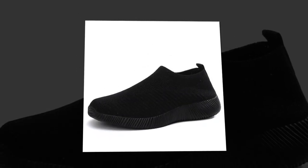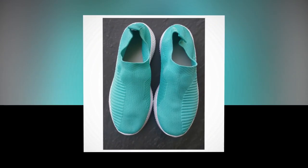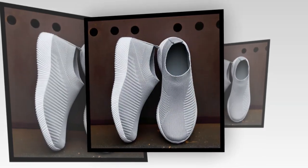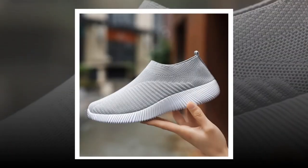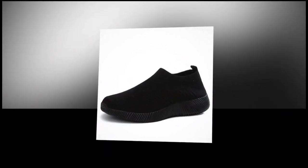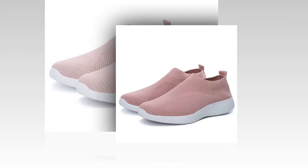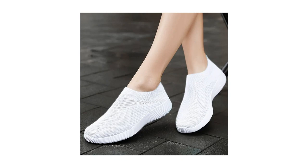So if you're looking for a pair of shoes that combine style, comfort, and quality, look no further than the women's vulcanized slip-on flats. Their various colors, breathable materials, and easy slip-on design make them a fantastic addition to any wardrobe. Plus, the customer service is top-notch, so you know you're in good hands. There's also a special deal available — check the link to get a fantastic offer on your purchase. Don't miss this opportunity to upgrade your shoe game with these amazing flats.